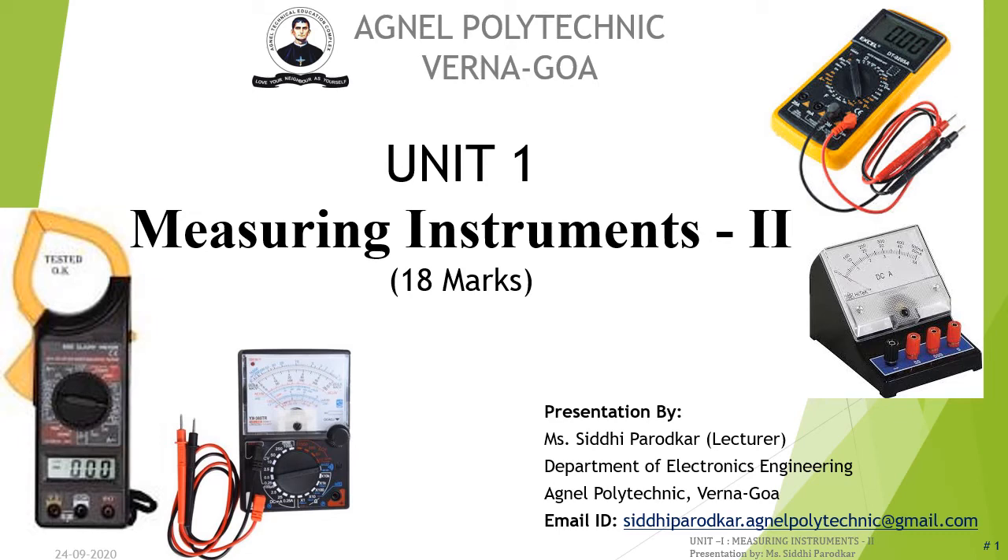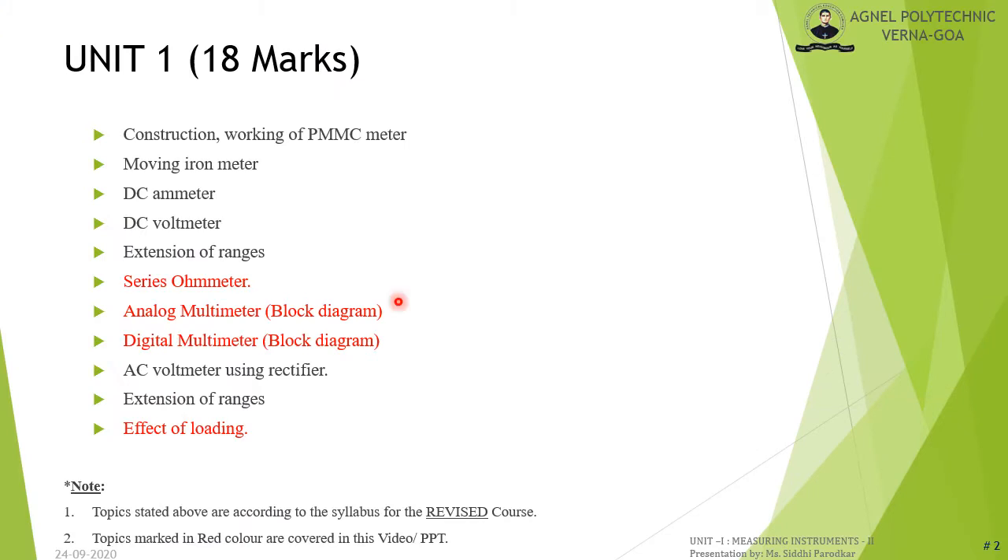Hello students, let us start with part 2 of the first unit. In this part, we will study about series ohmmeter and shunt ohmmeter, log multimeter, digital multimeter, and effects of loading.